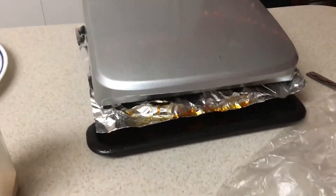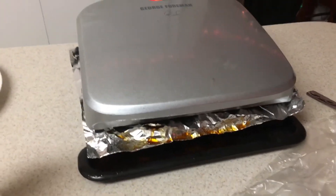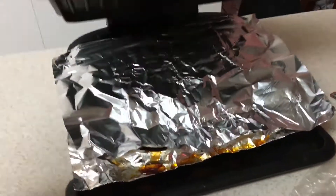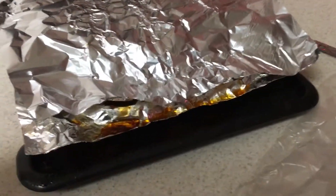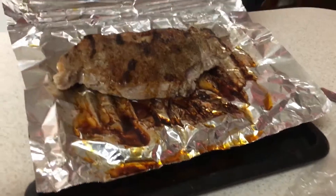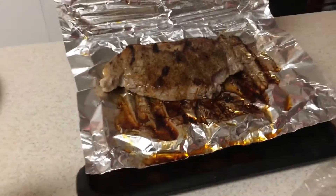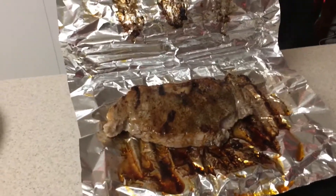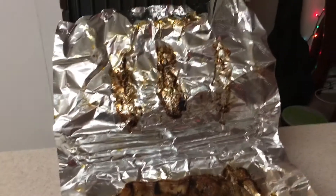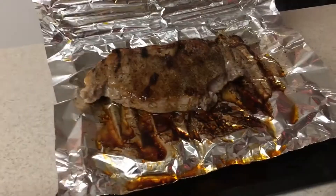I was thinking to myself, I've seen plenty of people put tin foil right there on the grill outside, so why not do the same exact thing? I'm cooking a small New York strip steak right here, as you can see. One long strip of tin foil will save you a lot of time scraping off all that char.